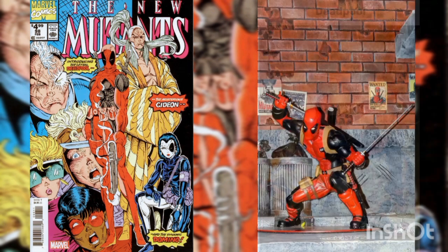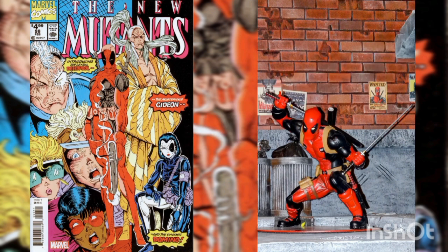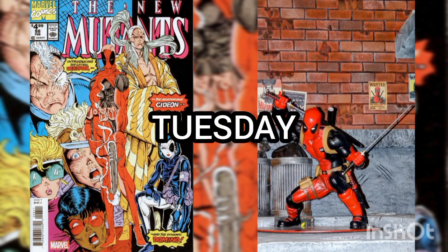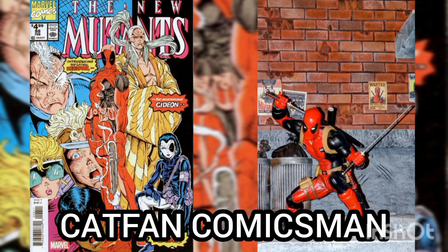Well, I'd like to thank you for joining me for another Daily Comic and Collectible video, and I hope to see you again Tuesday. This is Kurt Bencomixman, and I'll catch you on the flip. Over and out.